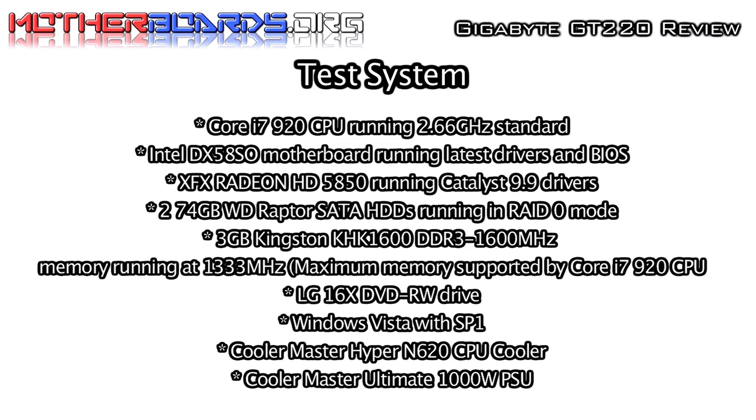Here is our test system. As you can see, we have updated our system to the latest products.